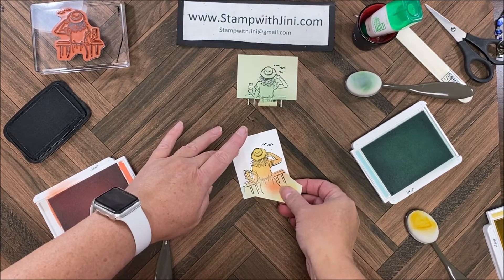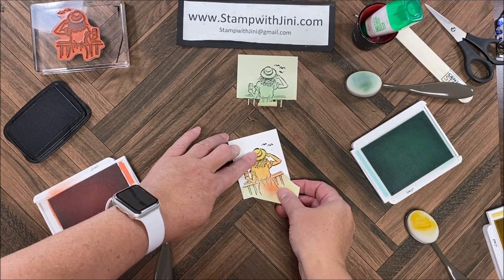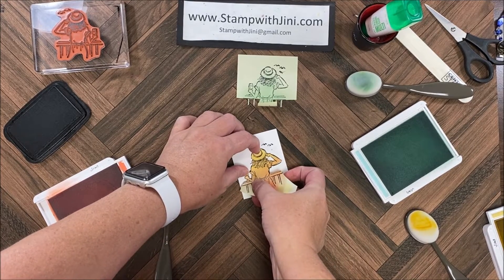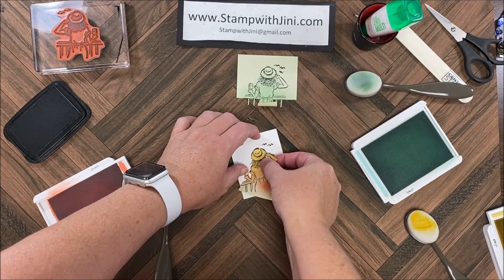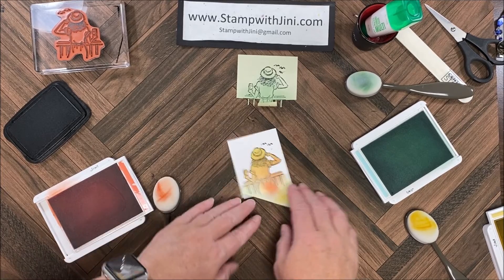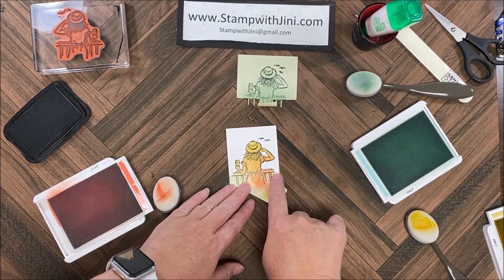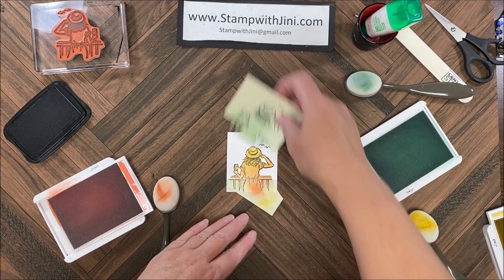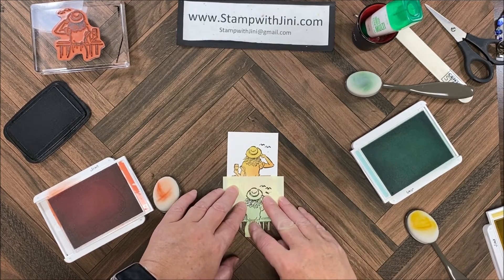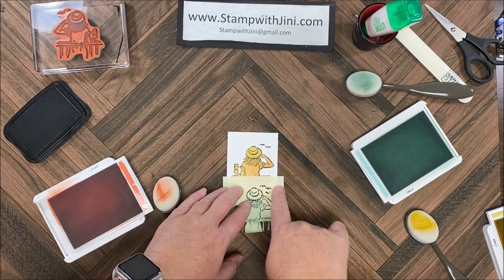I'm going to bring in my girl again — this time the one I cut out — on top. I'll line up the wine glass and her hat. This has got a lot of delicate pieces so you need to make sure you're laying it down flat. Now this is what I'm referring to as far as the rail goes, so I'm actually going to take my other piece and lay it just on top of that so I don't come down too far.